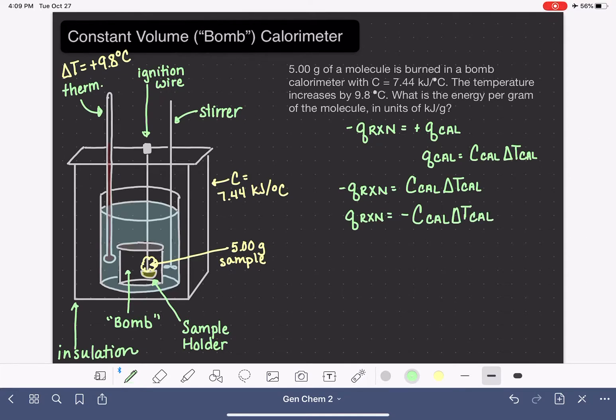This is a straightforward equation for this situation. Don't forget the negative sign. The heat capacity is 7.44 kJ/°C and the temperature change is positive 9.8°C. The degrees C units cancel nicely, giving us a negative value of heat: negative 72.9 kilojoules.